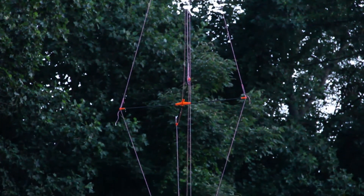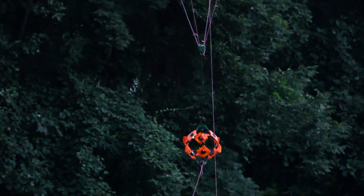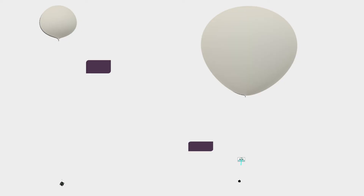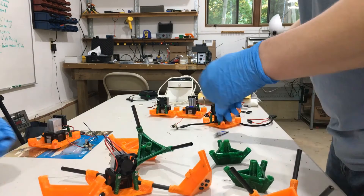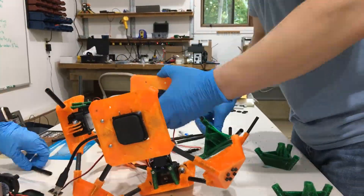We decided we needed a passive stabilization system since we got rid of our active one. We used something we dubbed the marionette — it had paracord running down from four corners and it stopped the rig from rotating. Tim wanted the paracord to be really long in order to stay out of the wake of the balloon. CAD models show the length of paracord Tim wanted and also the diameter of the balloon at launch and at burst. The marionettes and the GoPro rig were all made using 3D printed plastic parts and carbon fiber tubes.